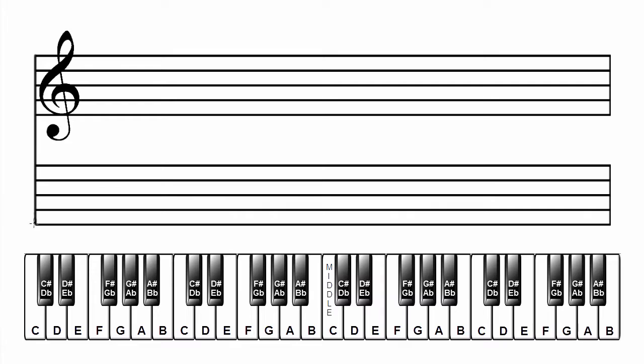Make a grand staff. Label the scale and key: E flat major. Add the key signature. E flat major has three flats. In the treble clef: B flat, E flat, A flat. In the bass clef: B flat, E flat, A flat. Add the musical alphabet starting on the letter E.